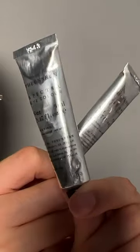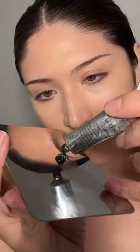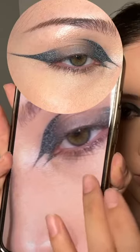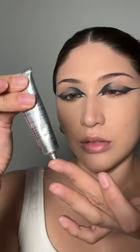I want to show everyone how the Spectra eye creams from Unseen Beauty completely elevate a graphic eye look. Using a brush, I'm starting with their matte black shade — it sets as a velvety matte before flash. After flash, it becomes a sparkling black shade. Here's a flash photo for a better look.